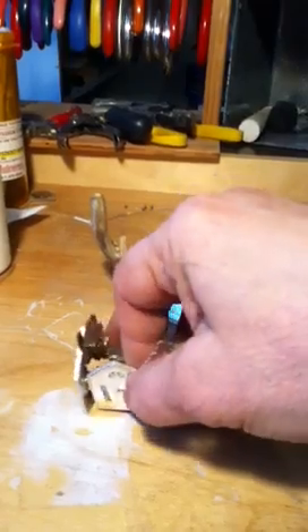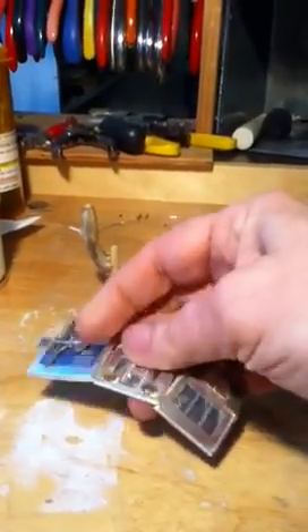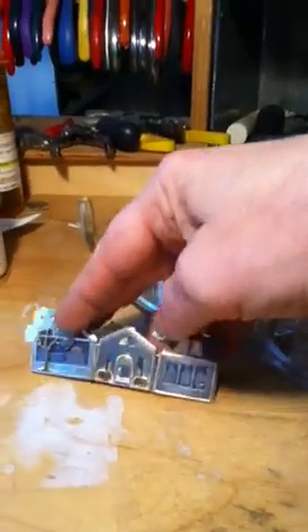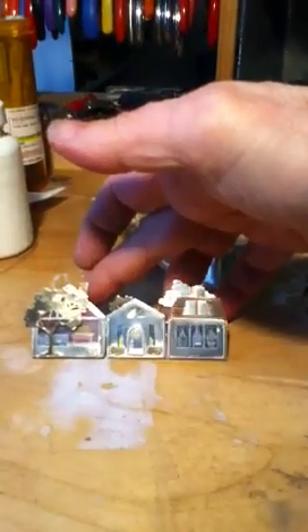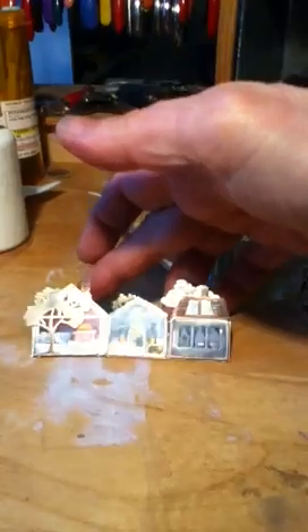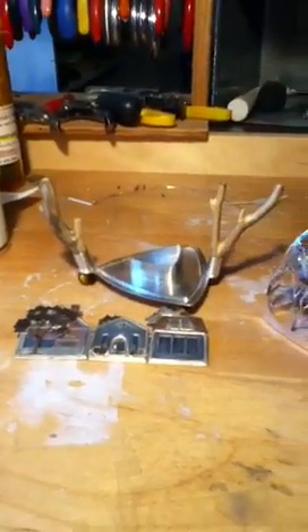The house is in fact a set of three pins which can be worn all together, or individually, or in any combination or any order. There are the parts.